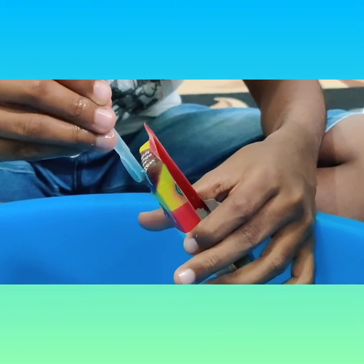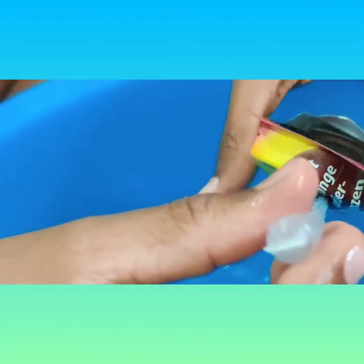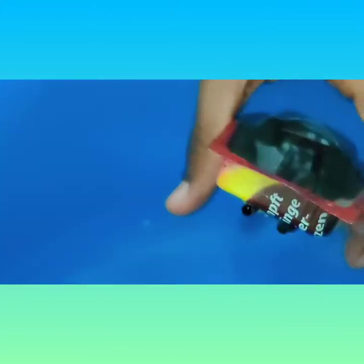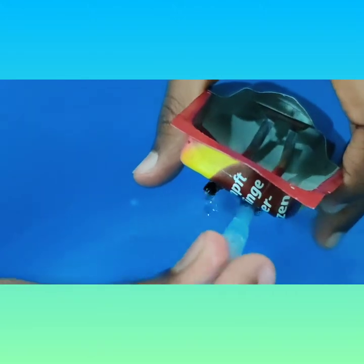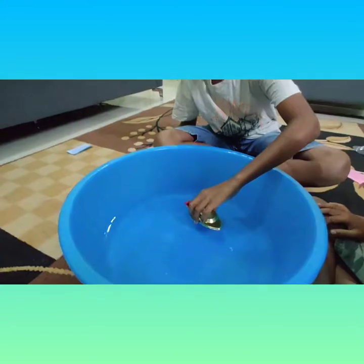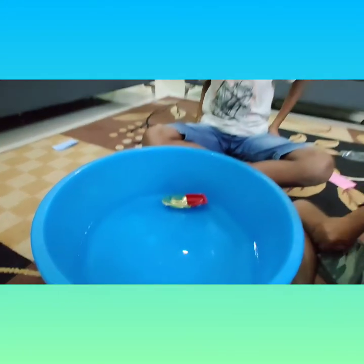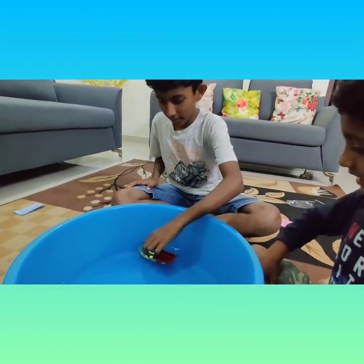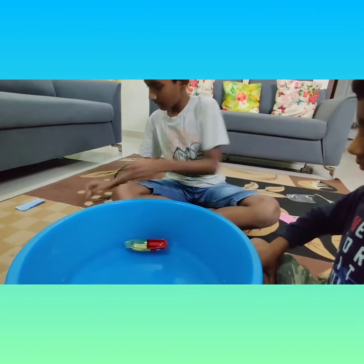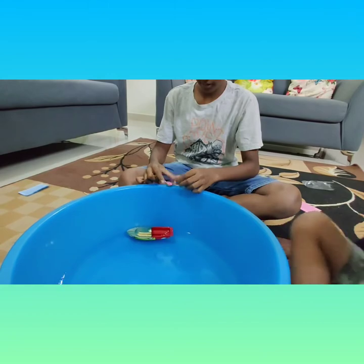The water has started to come in the second pipe. Let me show you. Now let's keep the boat inside the tub, and now let me light the candle. I'm gonna keep it over here.